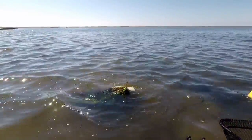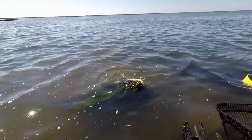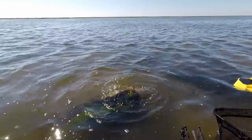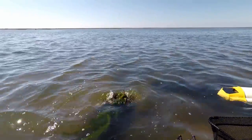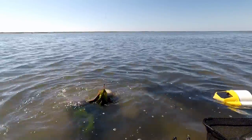Caught three stingrays now on the rig with the scent tube. I think there's something to this scent tube — I'm going to keep using it. This is a monster. Now I got to get him off without getting stung. I hate stingrays.